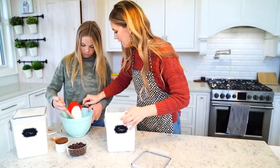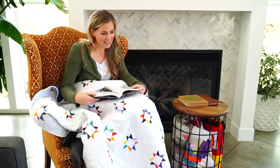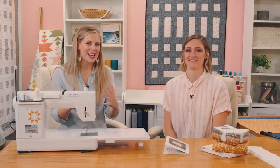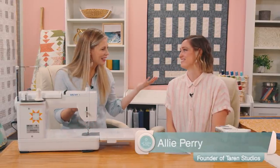Hey everyone, it's Misty, and on today's episode I'm joined by a good friend of mine and we're making a beautiful quilt that she designed. Be sure to watch along. I'm so excited for all of you to meet Allie. This is Allie Perry. Do you want to tell everyone a little bit about yourself?